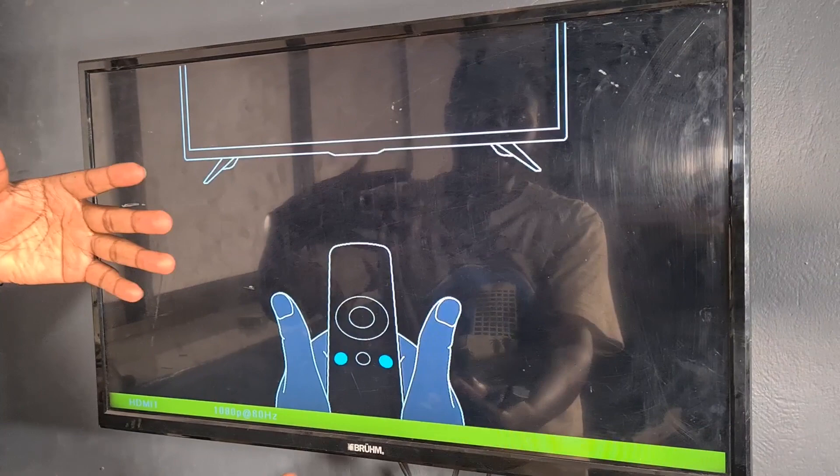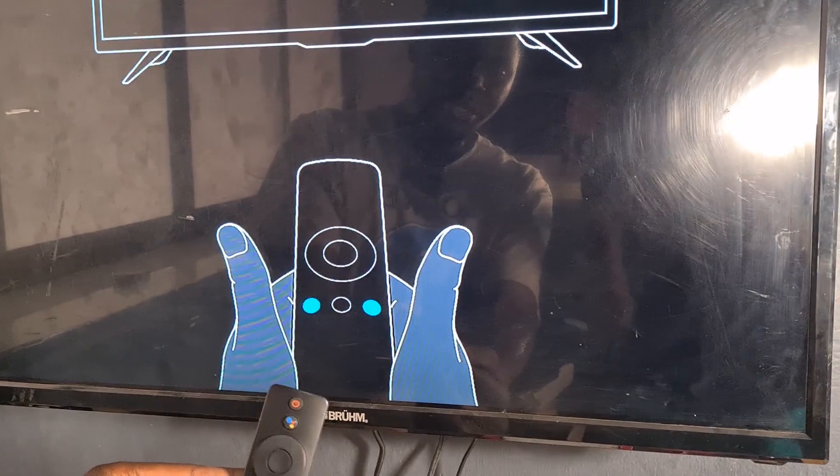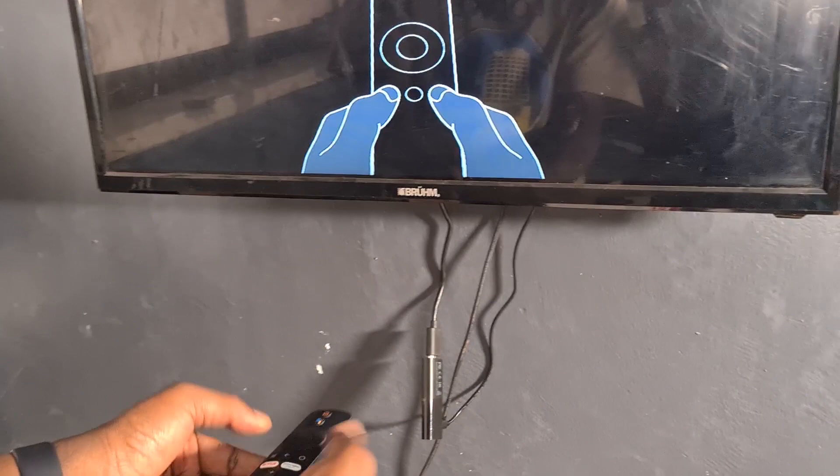Once you switch to the right port it will boot up and show the Android startup screen. Since it's the first time, the remote needs to pair via Bluetooth — follow the on-screen signs. I press and hold the two buttons, pointing at the stick, release, and press again to pair. The remote has paired and we continue with language — I'll choose USA — and then select your region.